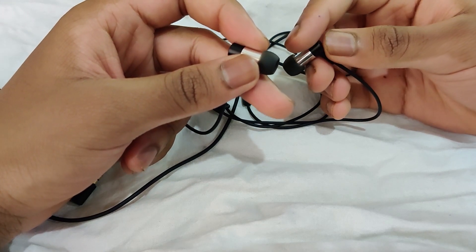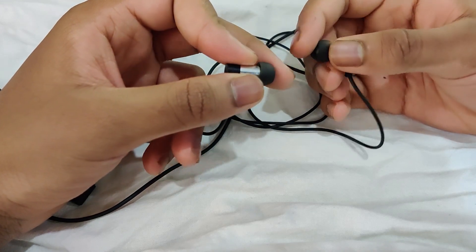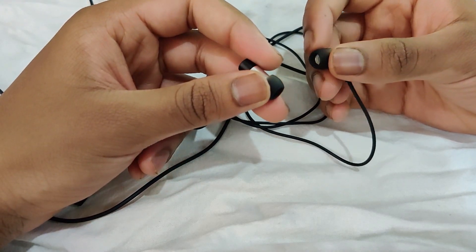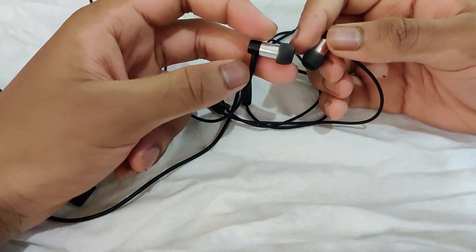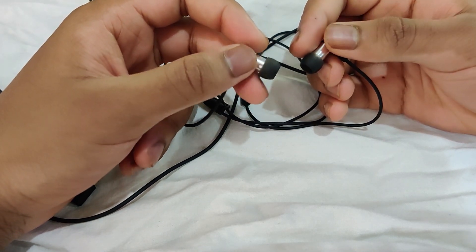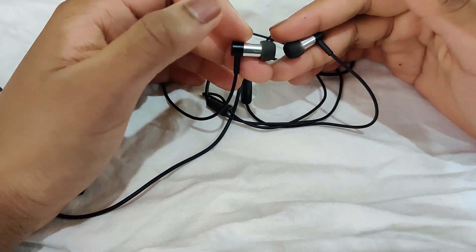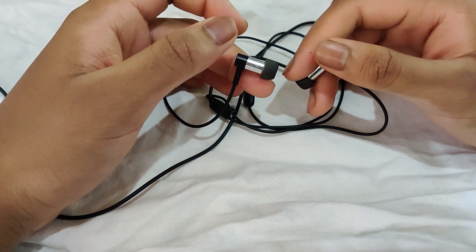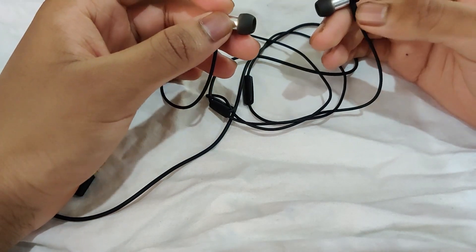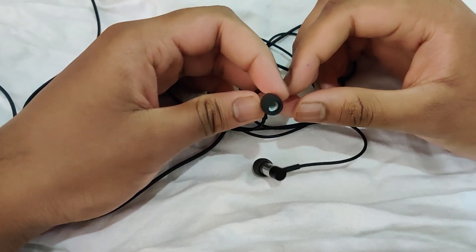They're decently comfortable but I wouldn't suggest using these for working out — even with simple movement they kept falling out, and when playing an instrument like drums they just won't stay. For pure sound quality in the low end and midrange, this is better than most in its price range, so for that it's pretty good. Anyway, thank you guys for watching — I'll see you guys later, peace.